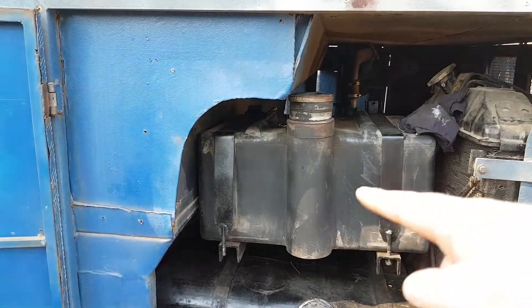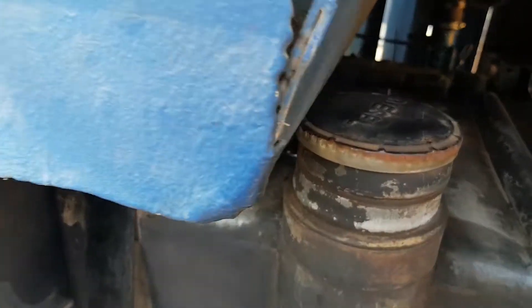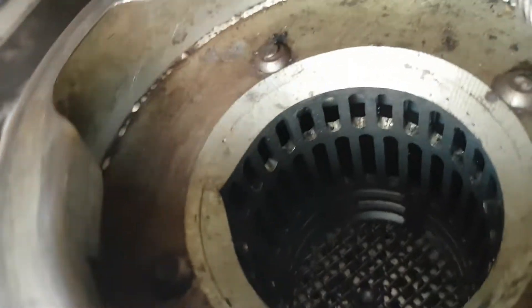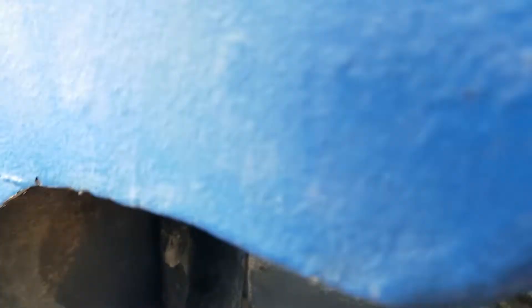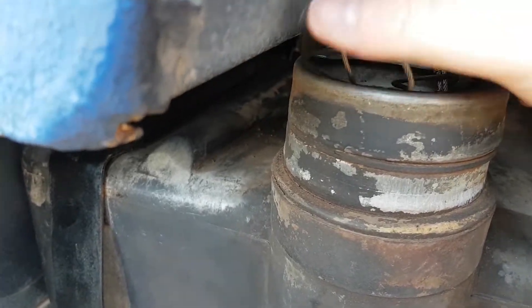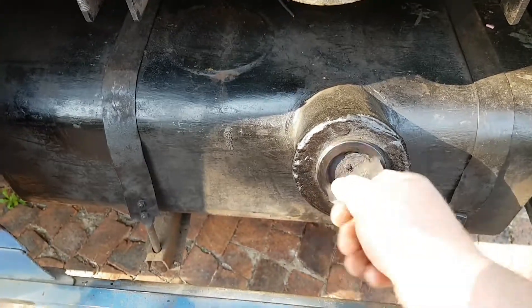We've got both fuel tanks installed — one for the used oil, one for the diesel. And even though it says diesel on the lid, this one is for used oil. It's a bit of a tight squeeze to get the lid off. It also has a little filter built into it. The gauge is all set up and linked up down there. It even has anti-lid-losing cables on it — you can't lose this lid, unlike the other lid which is easily lost.